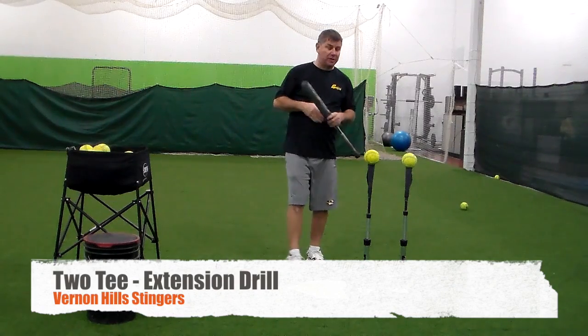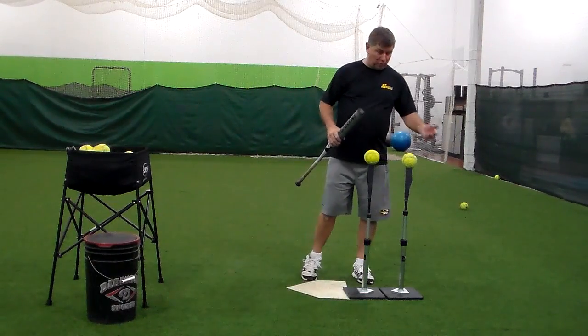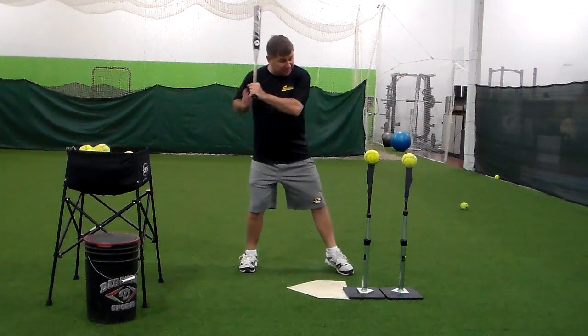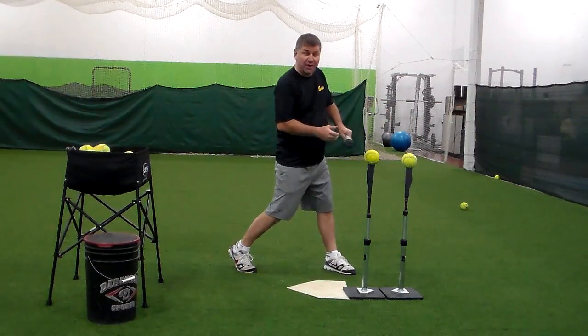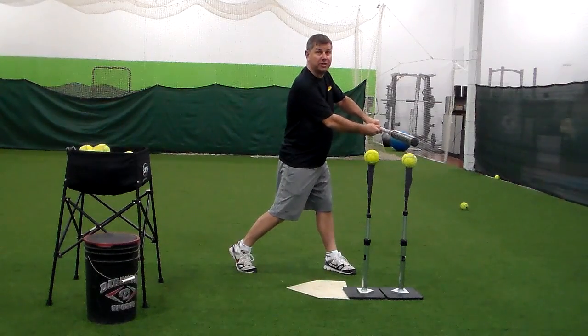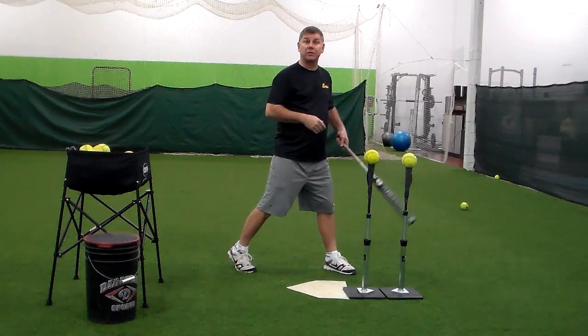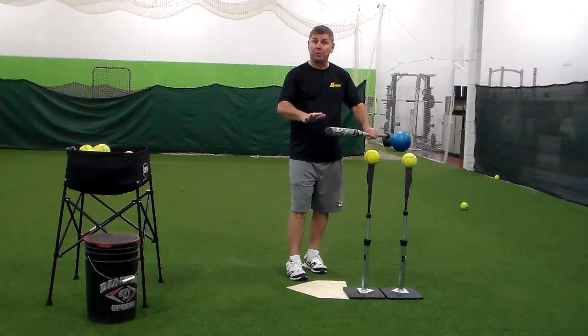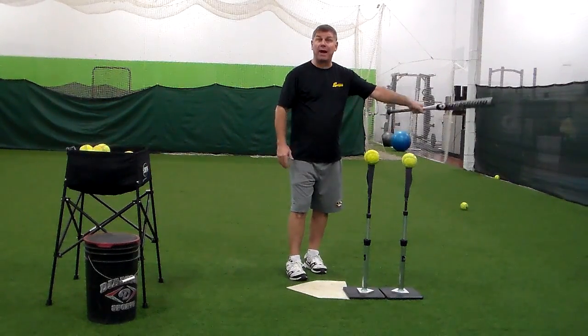The second two-tee drill is you take two tees, put them directly next to each other. What we're really trying to accomplish here is get a good contact point, but then drive through extension to make sure we're getting out to the pitcher. We're making that swing in the zone, along the plane of the ball, as long as we possibly can.